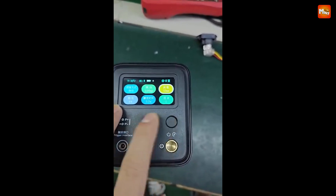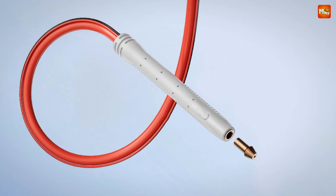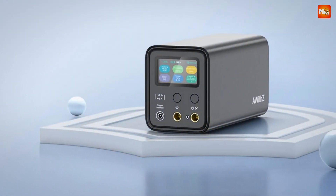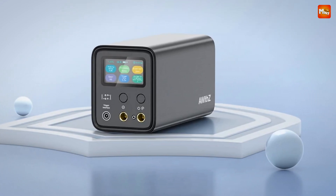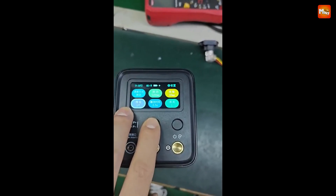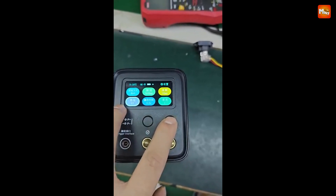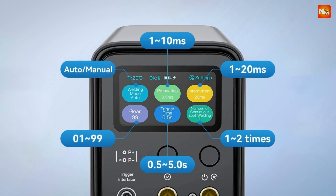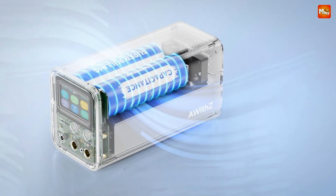AWIS has conducted extensive research, identifying six key factors to optimize welding performance. With tens of thousands of precision adjustments, this machine is tailored to meet your needs, no matter the material. Safety is also a priority. The UF-20B is equipped with built-in quality and safety chips, temperature control sensors, and a robust safety algorithm.